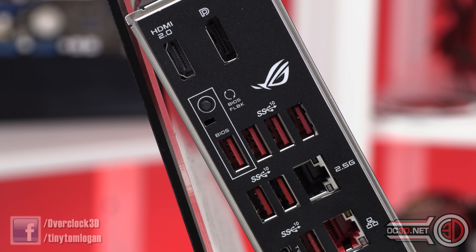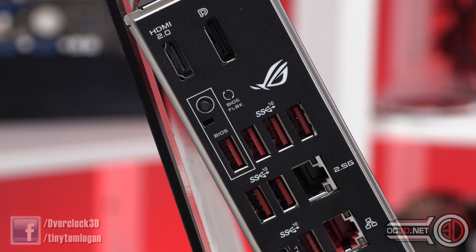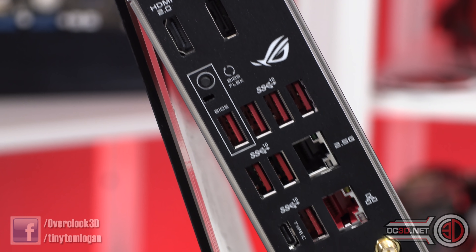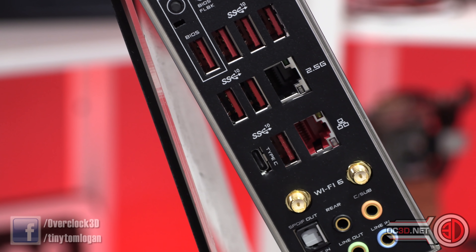I think ASUS needs to make that naming requirement a little easier — the BIOS is obviously going to check it's the correct file anyway, so the naming side shouldn't be too limiting. Then you can see a selection of USB ports and a 2.5 gigabit LAN port.